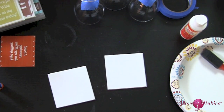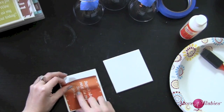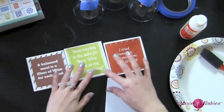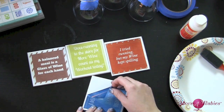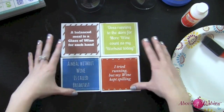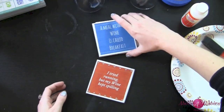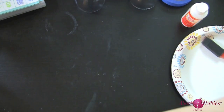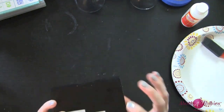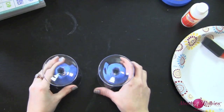I'm going to finish up the other two coasters really quick, and then we're going to do our matching wine glasses. There are all four of our wine coasters — so super cute! I'll stick them back inside their little coaster holder and remove those stickers later.